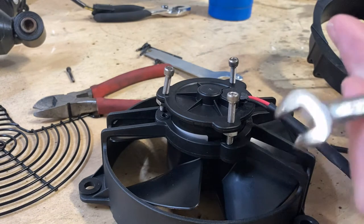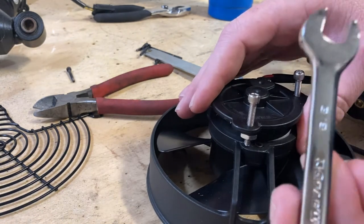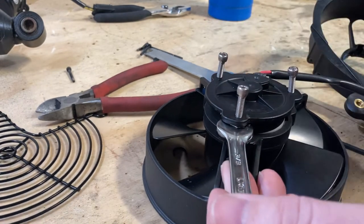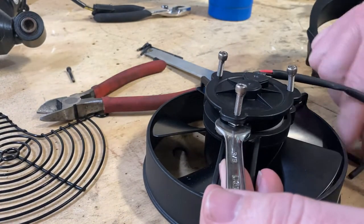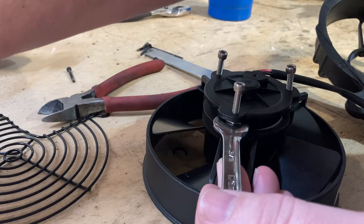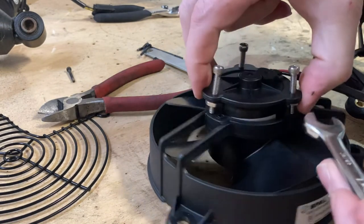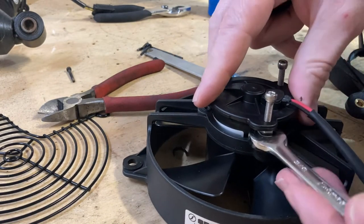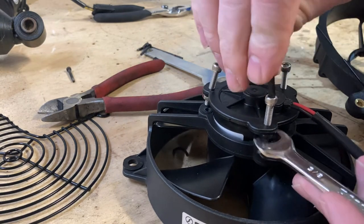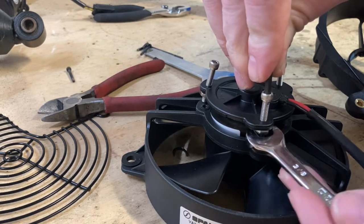Might be helpful if I got the right — it is not the right. Okay. So the right wrench size is 3/8, and the Allen is 9/64ths. So I'm just going to tighten these up one turn at a time, going by feel rather than anything else really.